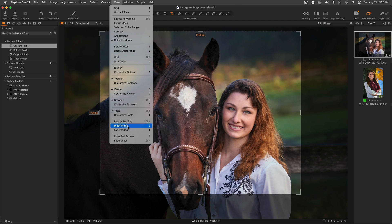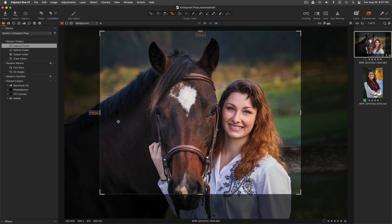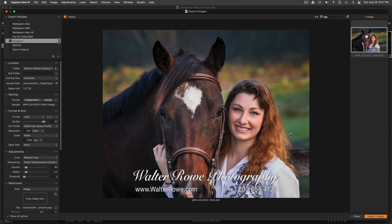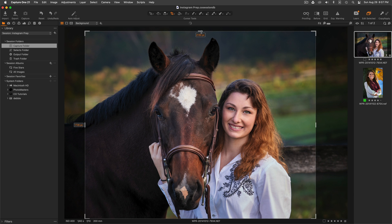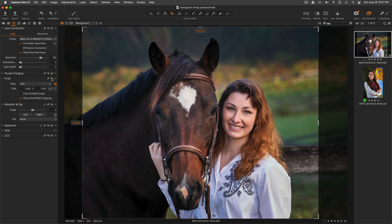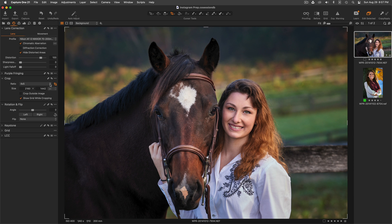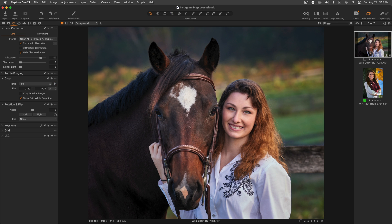If I look under my view proof profile settings, the selected recipe is what I've chosen — and in fact the selected recipe is Instagram, which is my 2160 pixels wide. So let's go back here. We'll reset this and start over. I'll go back to unconstrained and reset, so now we get back the full picture. We'll go back to 4 by 5, grab the center, crops on the sides. Perfect, I like that.